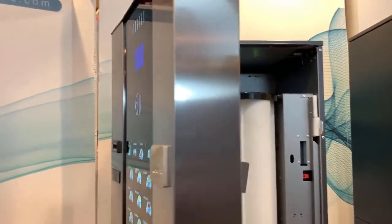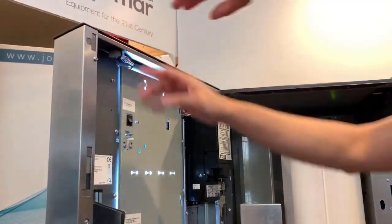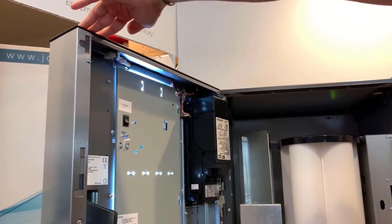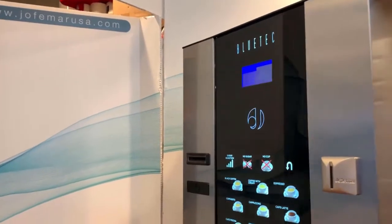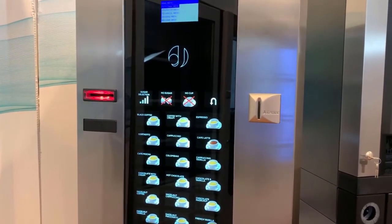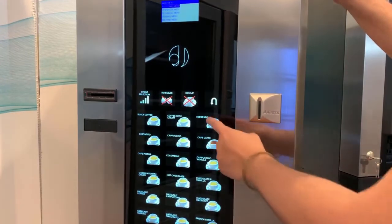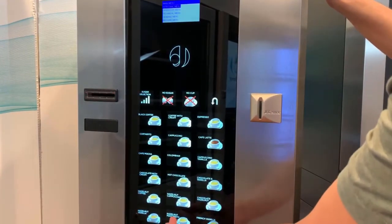To move around the menu on a G335 coffee machine, the first thing we need to locate is the programming button. It will be labeled 'programming button.' Press it and you're going to hear a beep. Then we're going to learn how to move around the actual menu. Once you're inside the programming, the keys work as follows: up, down, enter, exit, left, and right.